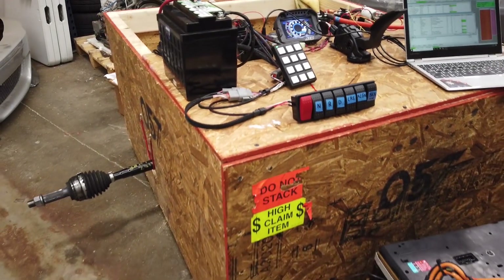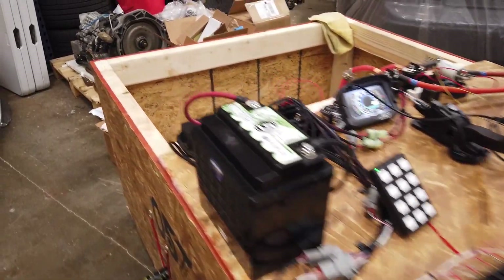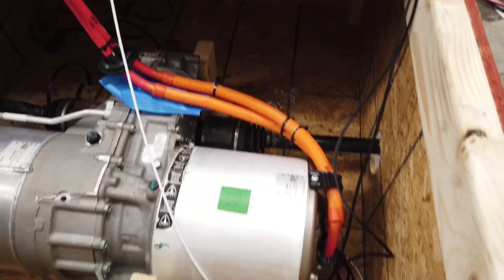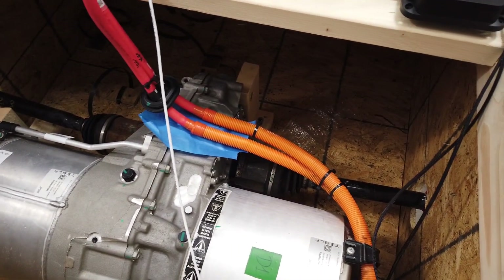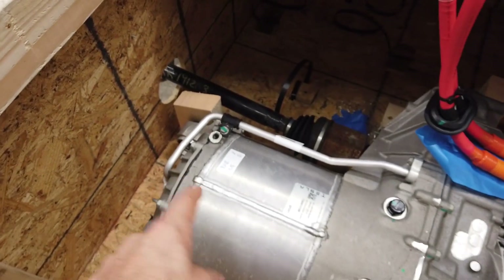Hey guys, I'm Ryan Bossery from RyeWire, and today I got my Tesla motor to finally spin. I wanted to show you exactly how I did it. The box you're looking at is actually the box the Tesla motor was shipped in. I decided to use it as my test jig — just tweaked it a bit to get the motor spinning.